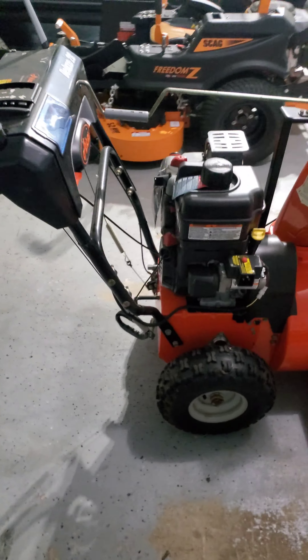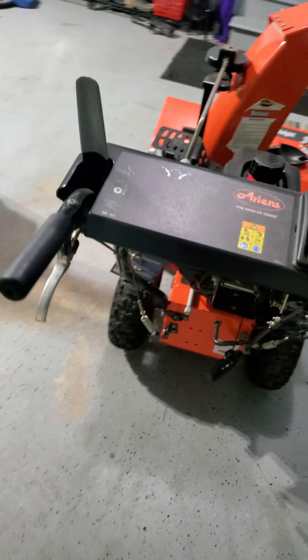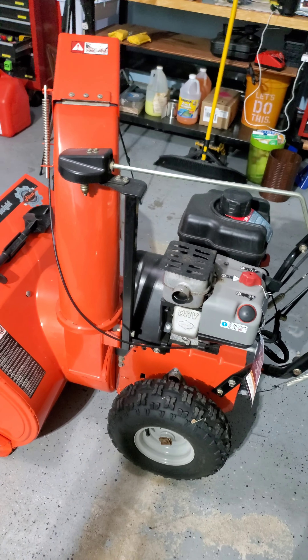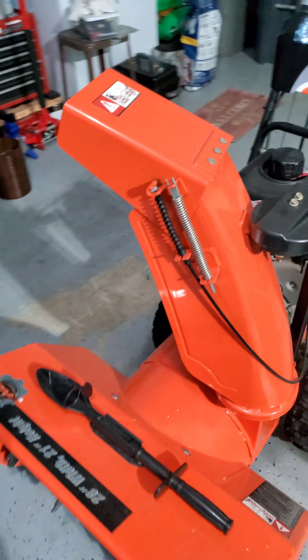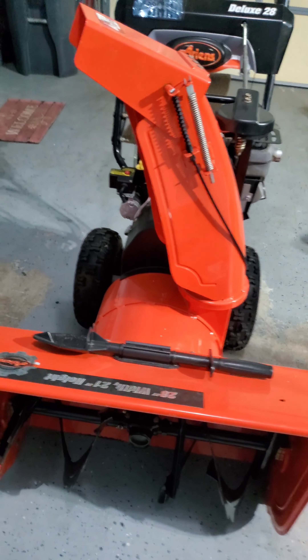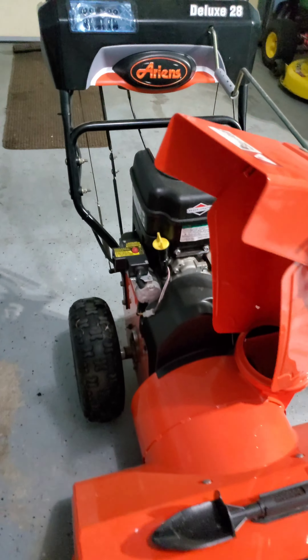I really don't have anything else to share. If you see one of these, if you come across one of these, I highly advise you to pick one up. It is one of the nicest snowblowers that you're going to find on the market. Pretty much, I haven't done anything to it since I've had it. I changed the oil once, and that's about it.